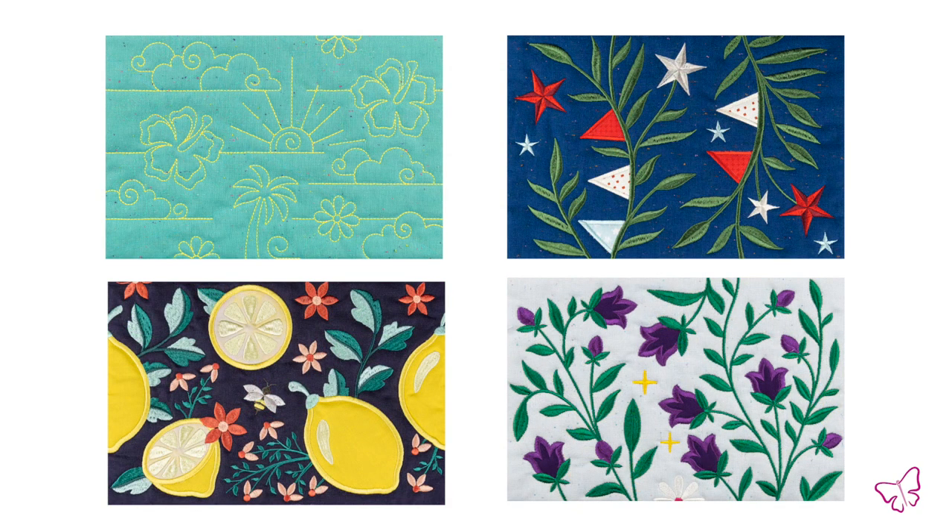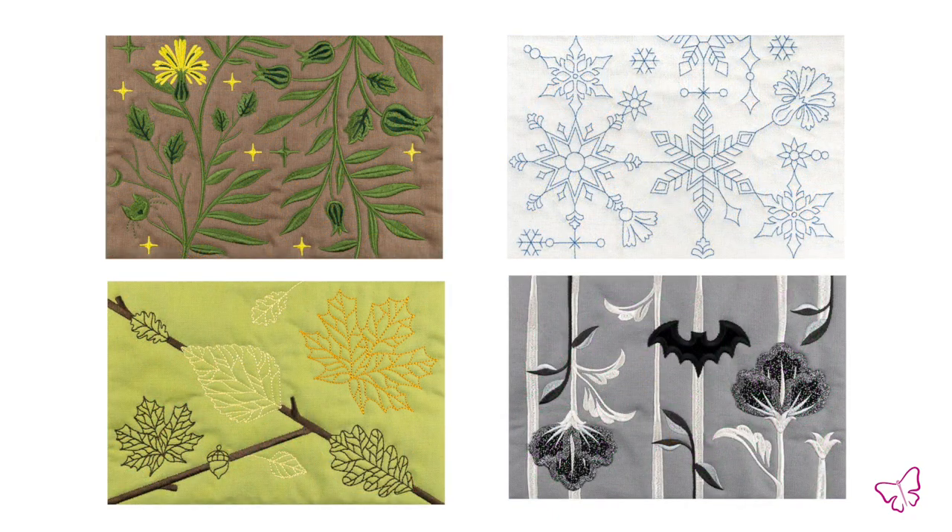And if this isn't beautiful enough, it's completely reversible. So on the opposite side, you create your design that you want to switch and then you have a two-sided project.